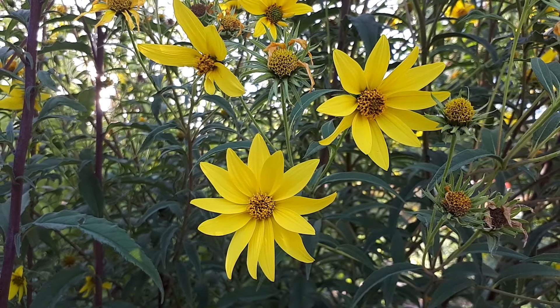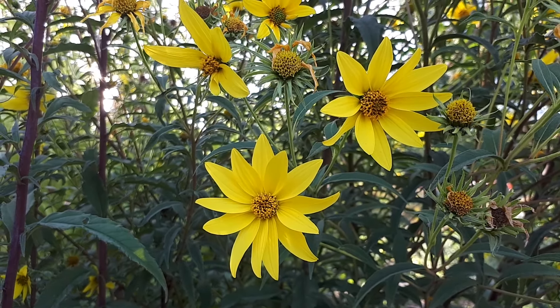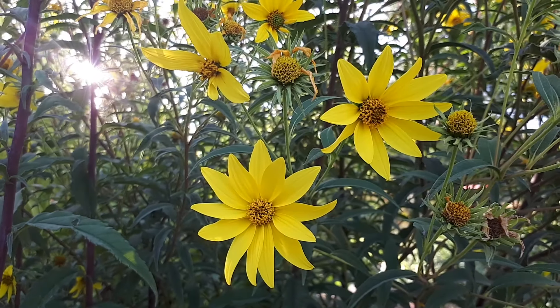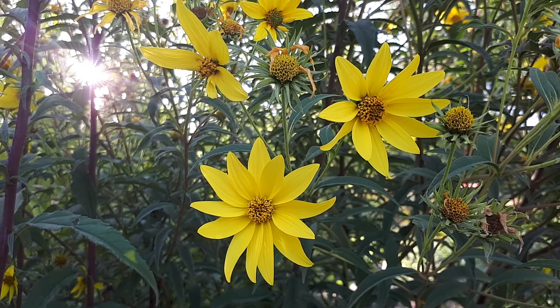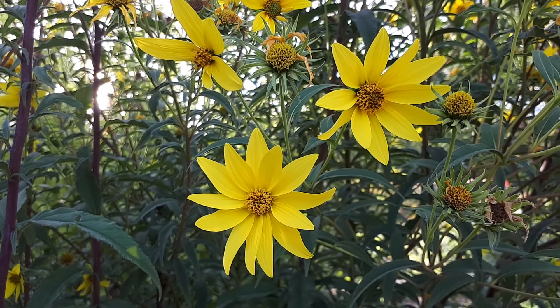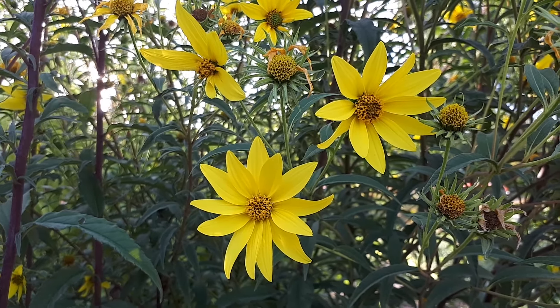Eleanthus gigiantus, from agroplants.org, also known as a giant sunflower or tall sunflower. This herbaceous plant is from the family of the sunflower, which is why the flowers look like small sunflowers.